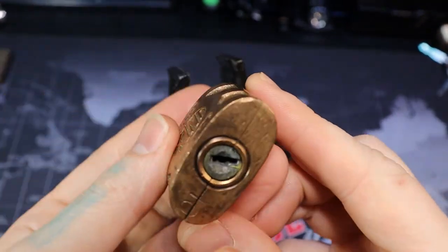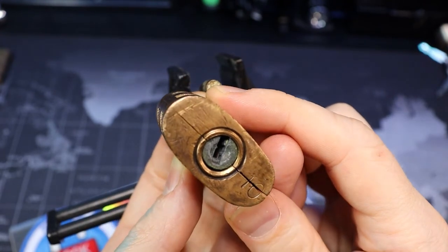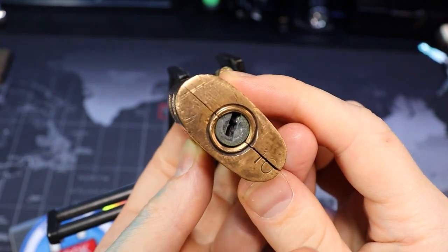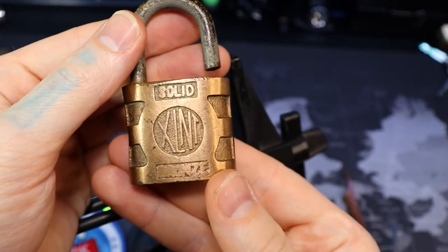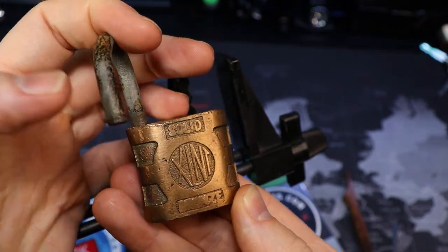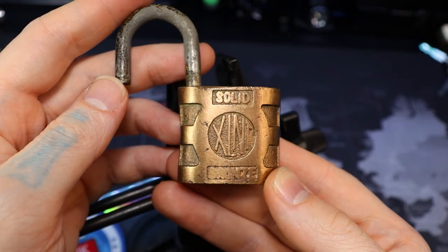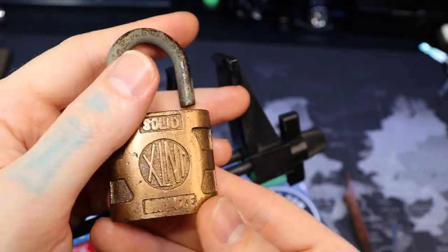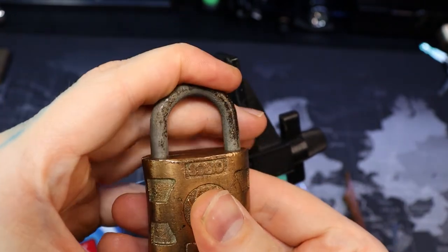I think it takes — I forget what type of key it is — the typical CH 751 type key, I believe. We'll figure it out and make a key for this eventually. But yeah, you can see that these wafer locks really aren't much, but these old bronze and brass padlocks just look gorgeous.